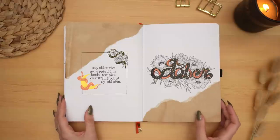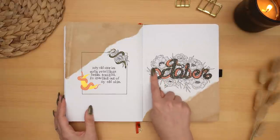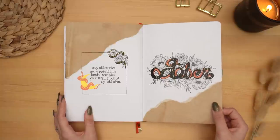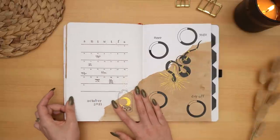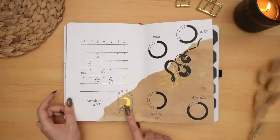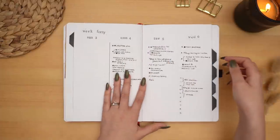Moving into October with my graphic snake theme — this one was another fun one, sort of outside my comfort zone. A bit of a challenge figuring out how to spell 'October' with a snake's body; it took me way too long — I'm embarrassed to admit how long. Back to the circle trackers here, and I love how this spread turned out. The little baby snake is my favorite.